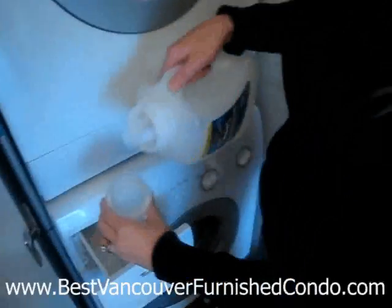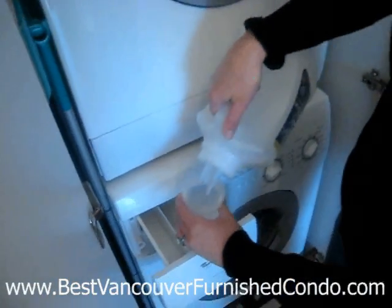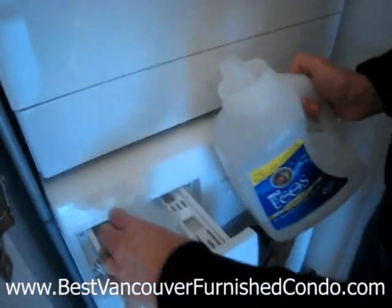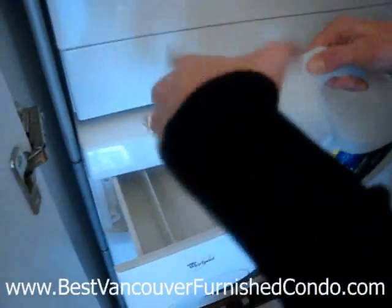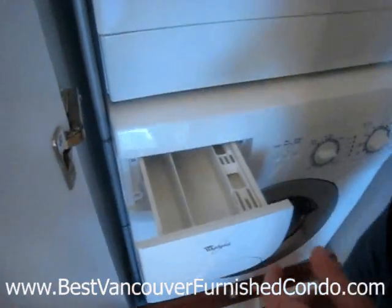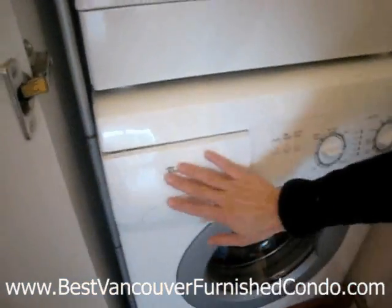With HE detergent, you really only need about that much — maybe a little bit more than you probably need. It's more energy efficient and it also doesn't require much detergent. So you put the detergent in.